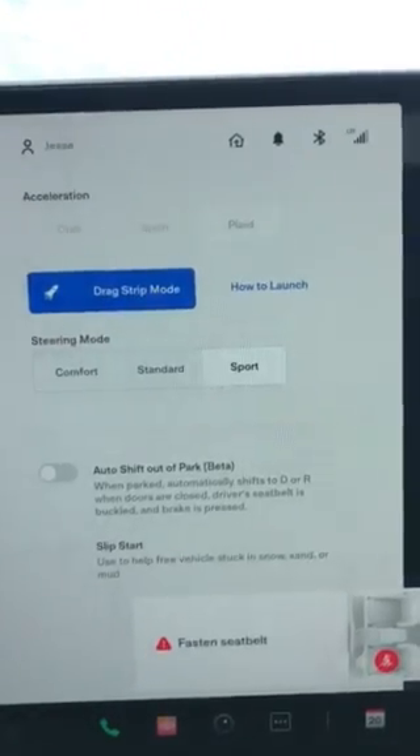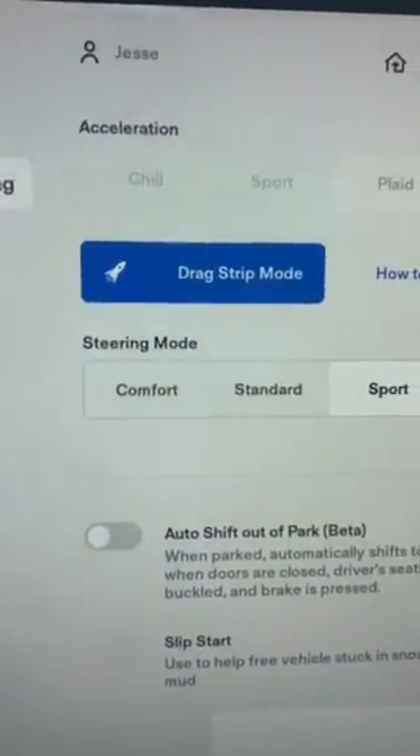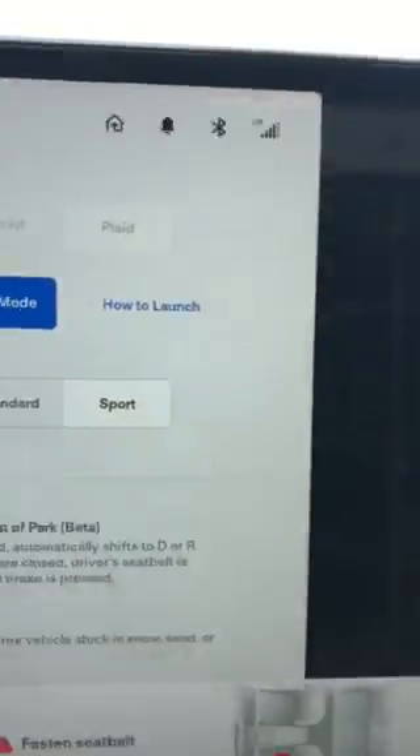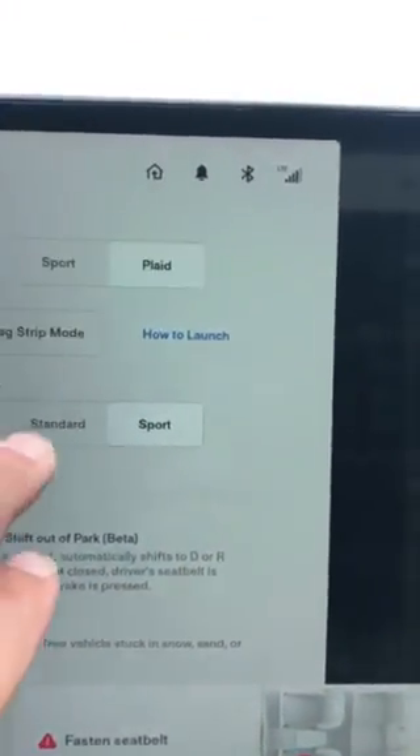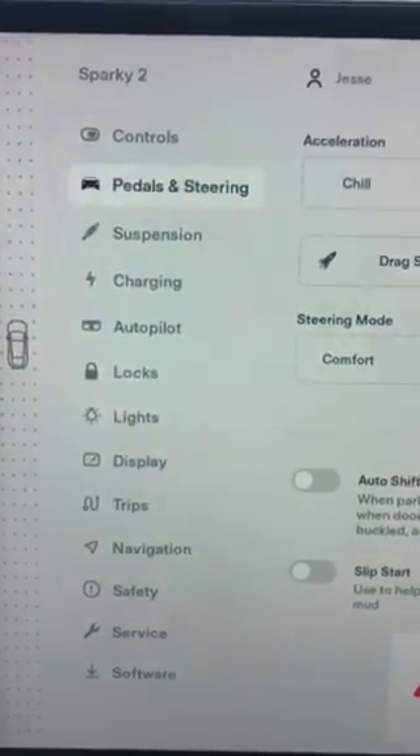When you would pick that to do launch control and everything, it usually would take you a half hour to charge. Now when you do drag strip mode it only takes five to ten minutes, so it's a lot quicker, which is nice.